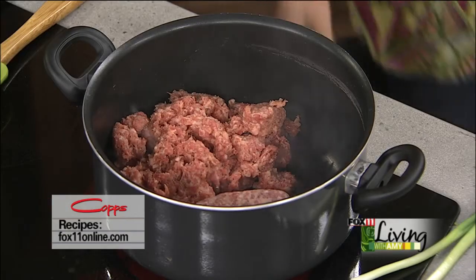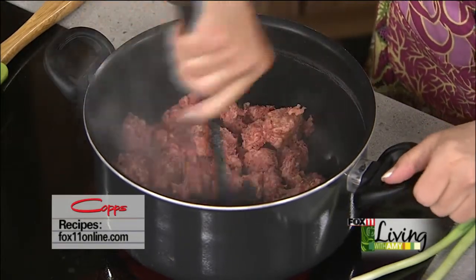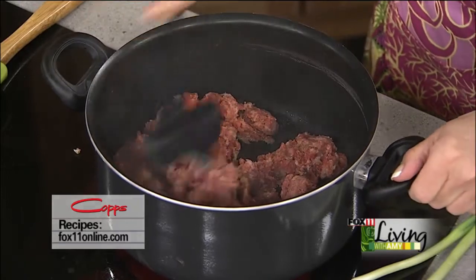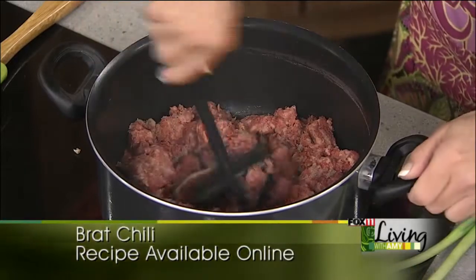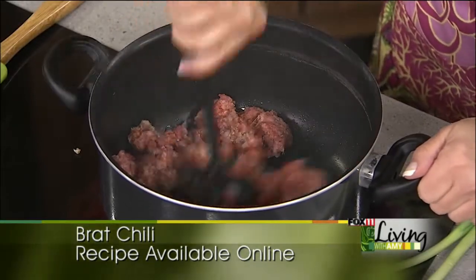It's going to have some nice flavor that ground beef doesn't have naturally, so I think everybody's going to love this chili. It's going to be something a little different. I'm using about five or six brats, which ends up being about a pound, pound and a half.